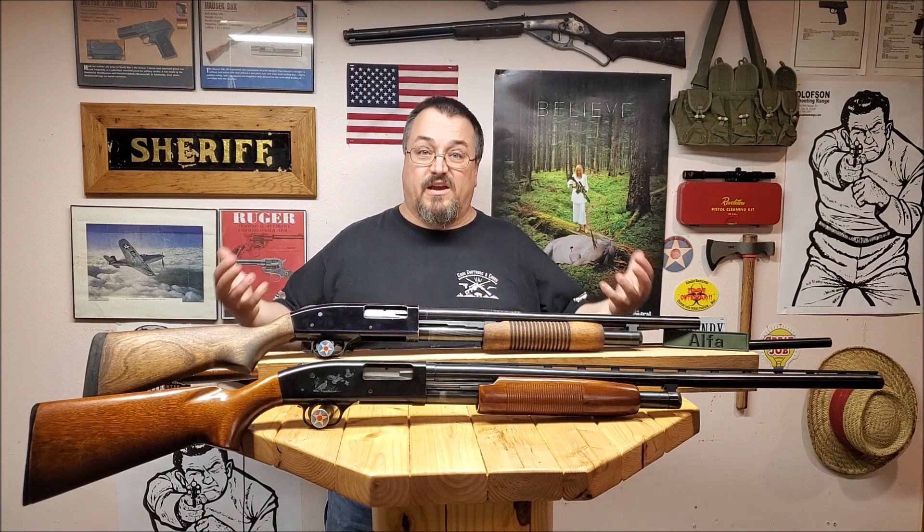Number one — the main reason for this whole video — is cost. You can buy a new one starting right around $250 and up from there. What you see on the table here is about $450 worth of guns total. They are everywhere and can be had very, very inexpensively.